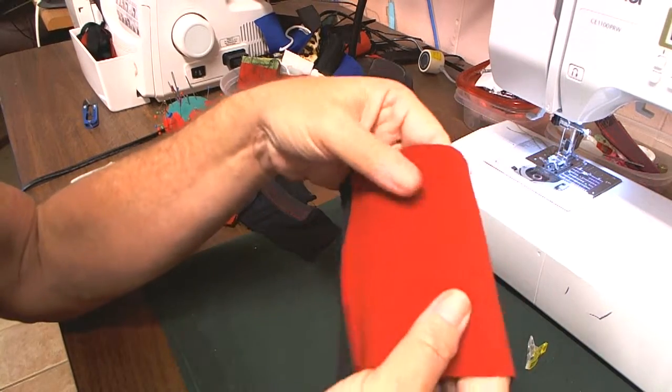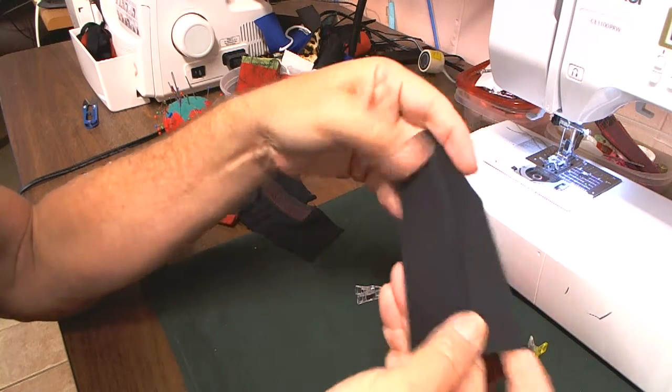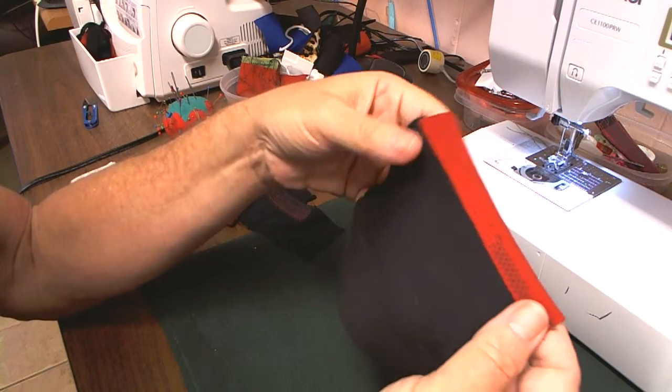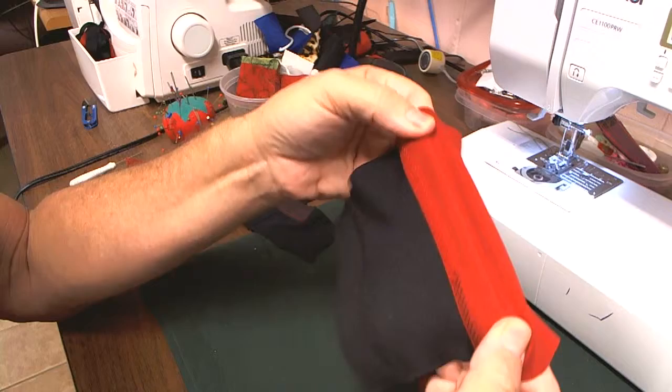Just a short follow-up video on my top stitching with the honeycomb decorative stitch on top of the serge. A few people have complained that it won't have the same stretch as a regular stitch. This is the stretch of the fabric that I used.